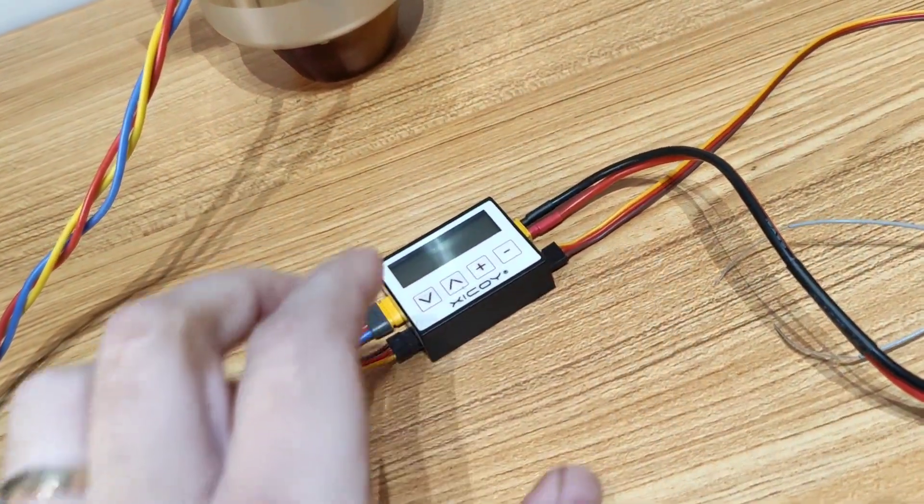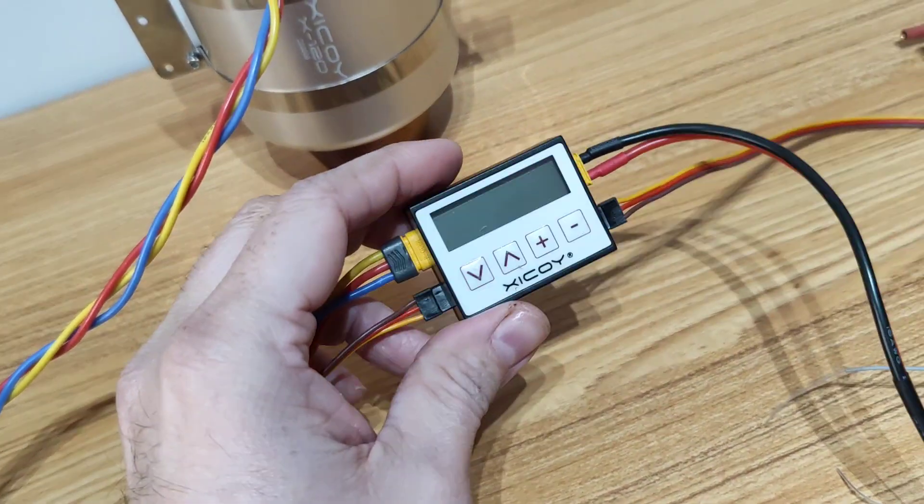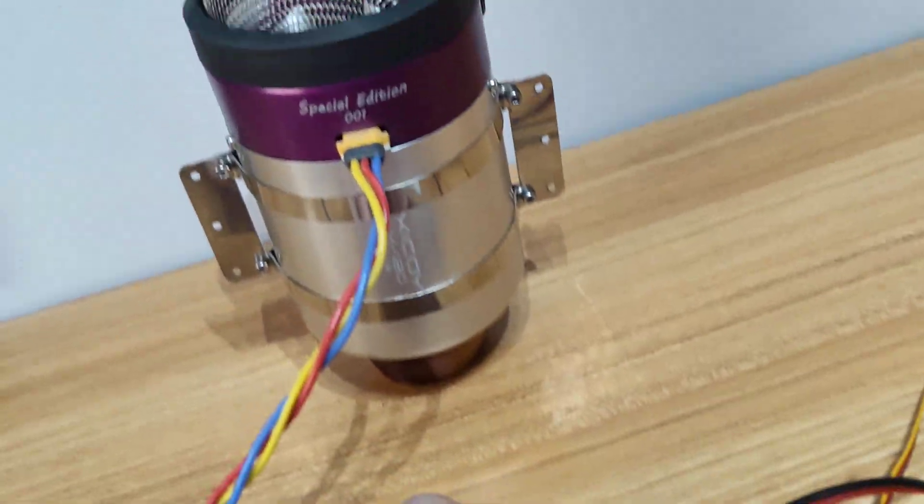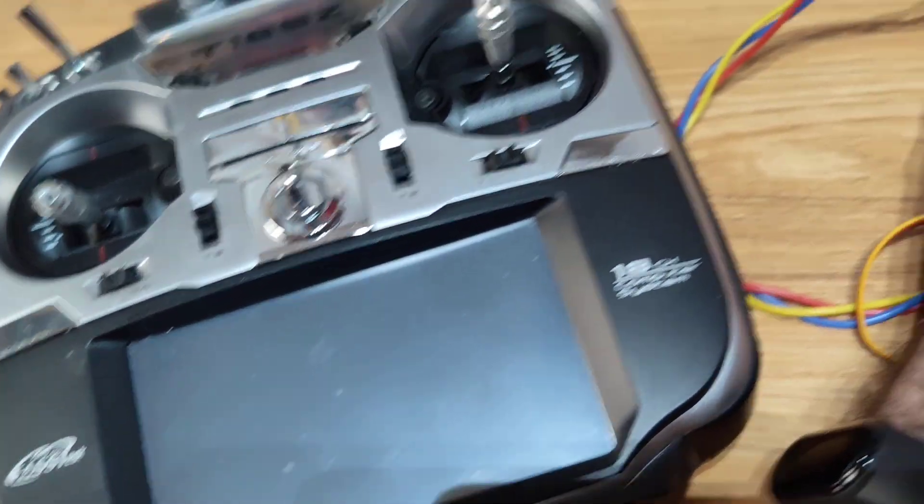Hello guys, welcome back. In this video I will show you how to set up your control unit, the FADEC, with your radio system.